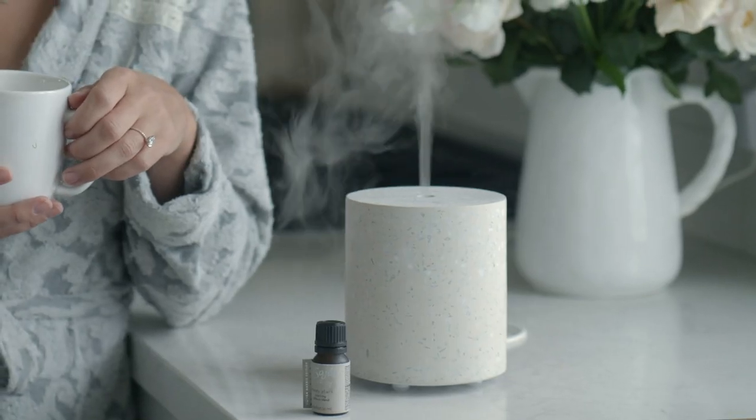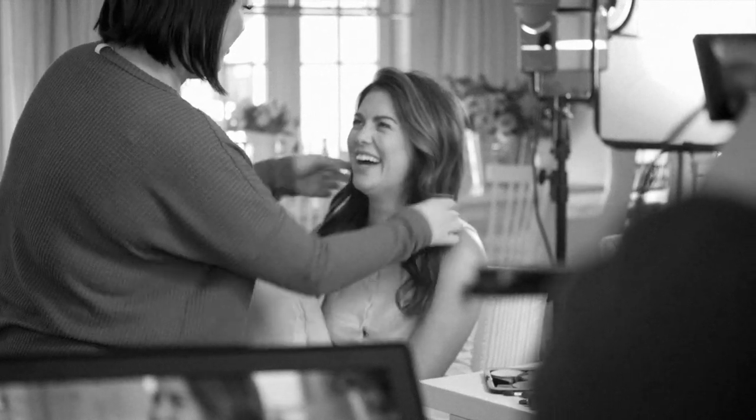Introducing the new Jillian Harris and Sage collaboration, the Aroma Haven, paired with the Jillian Harris custom diffuser blend, Happy Place.